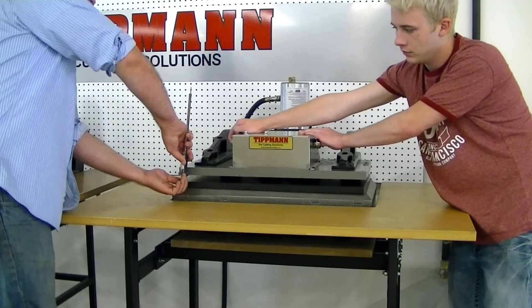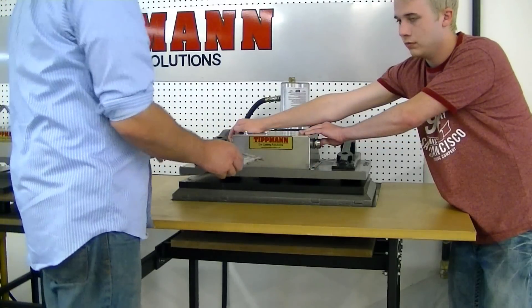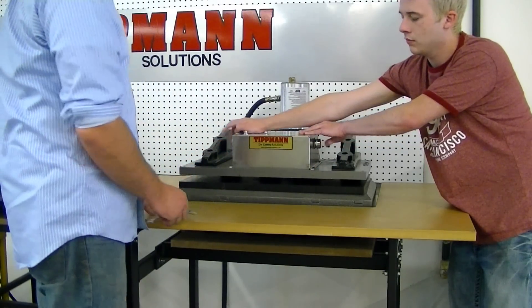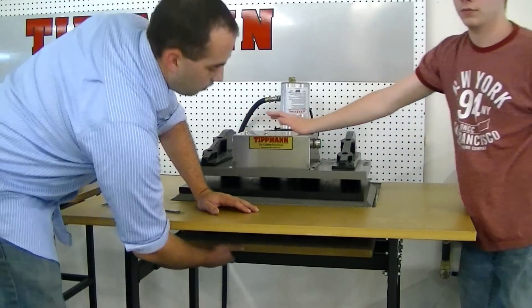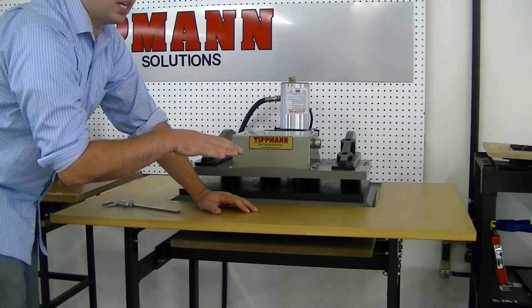Stick your calipers in there and measure at each corner and adjust as necessary. Now you don't adjust when it's up — let go of the buttons. There are four bolts under here that control how high the press comes up.